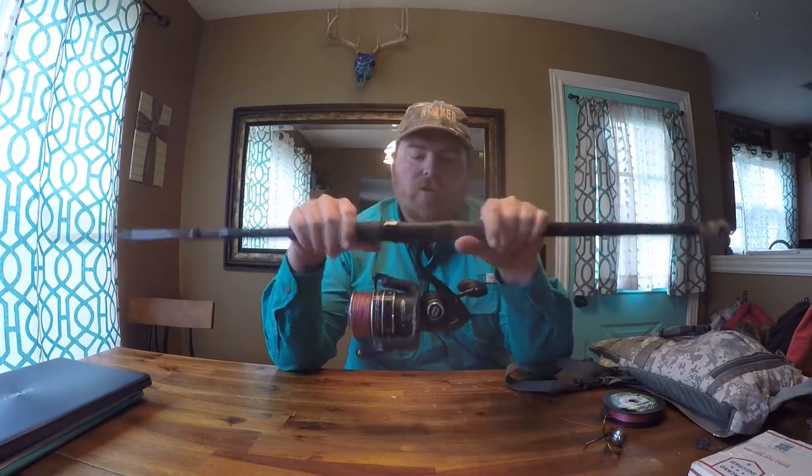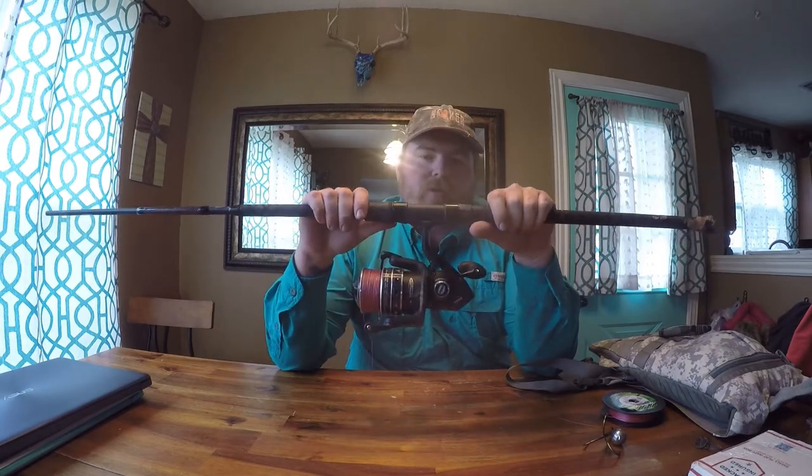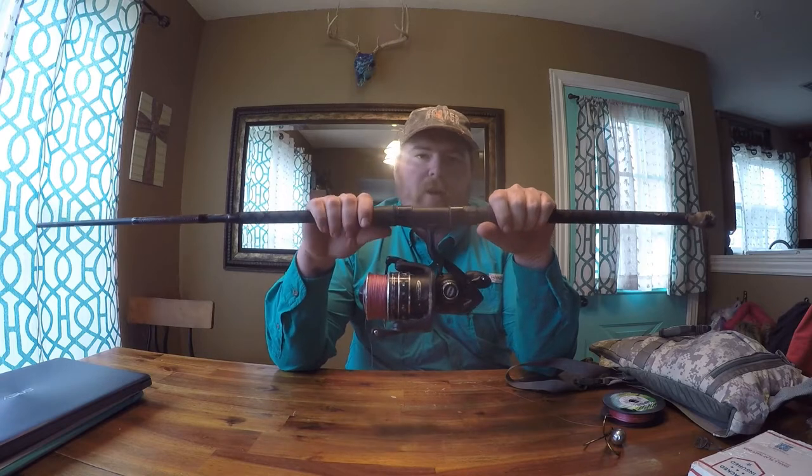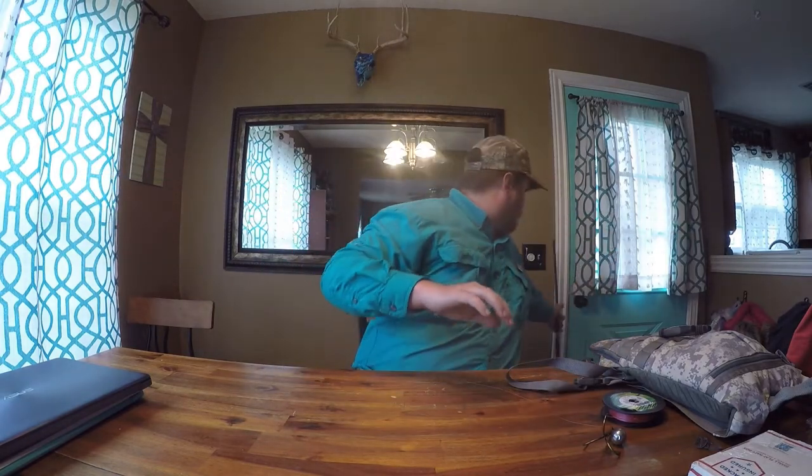I like that setup for anywhere I'm casting short. It's more than enough power for me to winch in any of the fish we're going to get — up to 100-plus pounds.